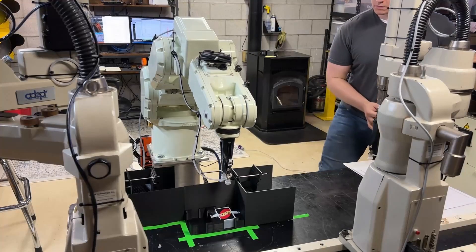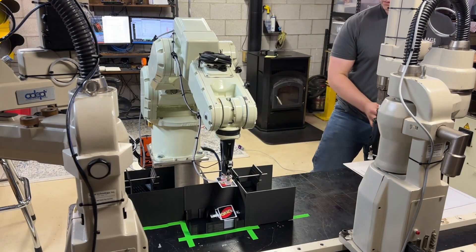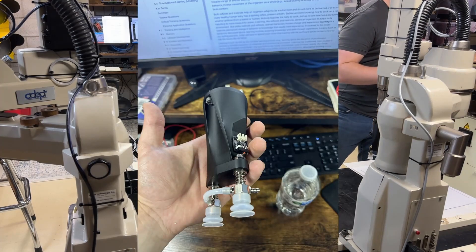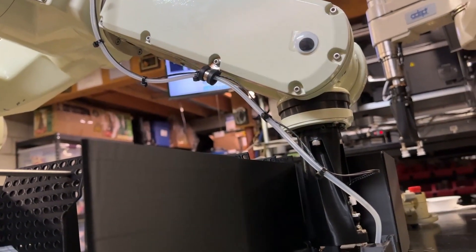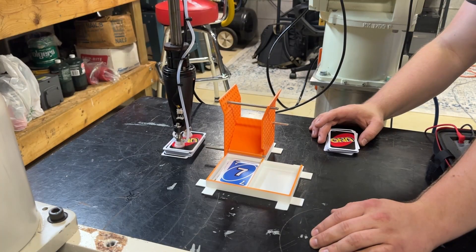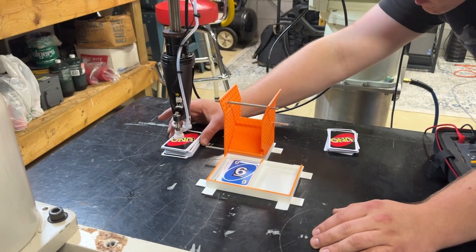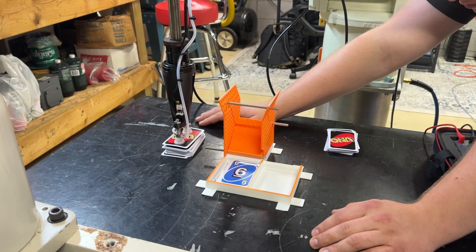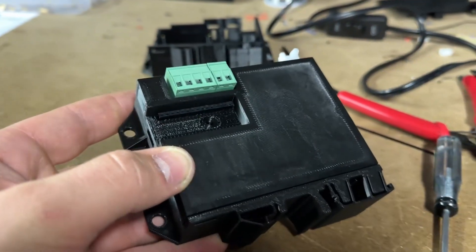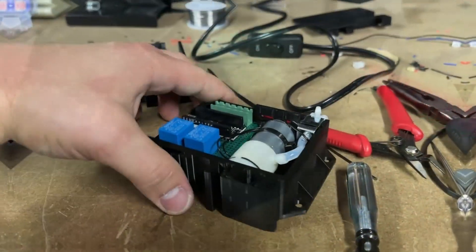An important part of any robot system is end-of-arm tooling. Since the height of the card pile isn't always the same, I went with a compliant suction cup gripper linked to a limit switch so the robot can tell when it reached the top of the card deck. There's a little bit of IO when it comes to controlling suction cup grippers with a valve, pump, motor, and everything, so I built a gripper controller that takes a simple high or low input and does all the actual controls internally.